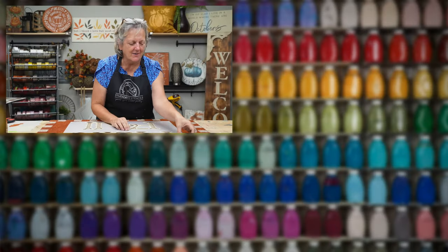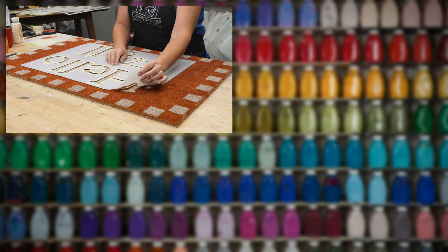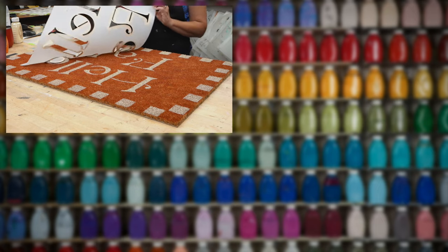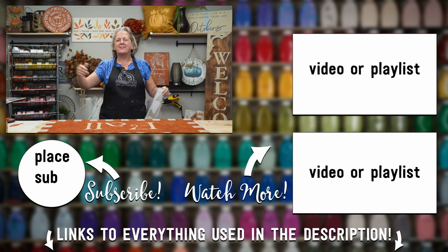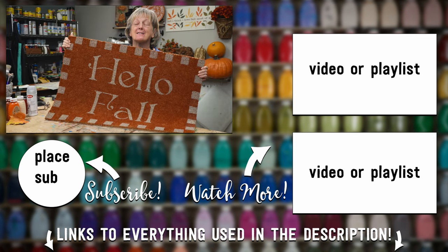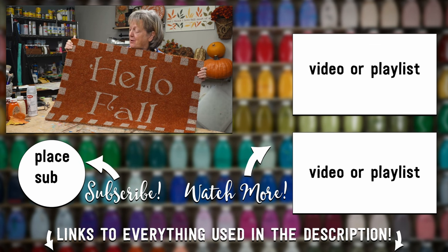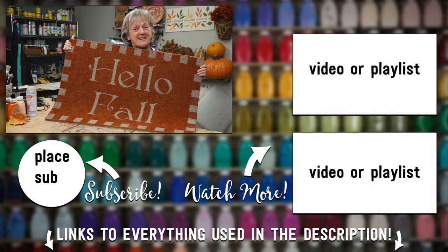Ready? I'm going to peel it back and we're going to take a look and see. By the way, the nanotape worked brilliantly. Look at how beautiful that is — and now it's fall! I hope that you found this content amazing because this is so different than anything you'll see on YouTube or pretty much anywhere else. So make sure that you subscribe, ring the bell, and we'll see you next time.